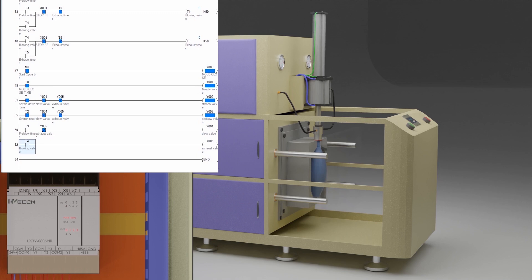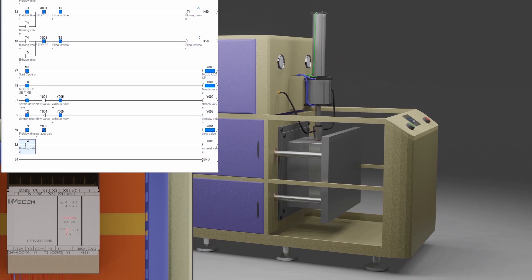In the next step, the pre-blow valve Y3 turns on and applies the initial pre-blow pressure, and the pre-form starts to take the shape of the bottle. Next, the main blowing valve Y4 opens after the pre-blow timer is over — it applies the full blowing compressed air pressure and the pre-form takes the full shape of the bottle. As the blowing timer T4 is over, it turns on the exhaust valve Y5, which exhausts the air pressure inside the mold so we can open the mold safely. When the exhaust duration timer T5 is over, it resets the blowing cycle and all outputs go low.